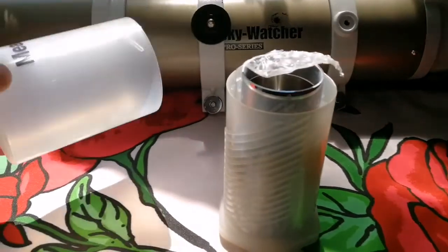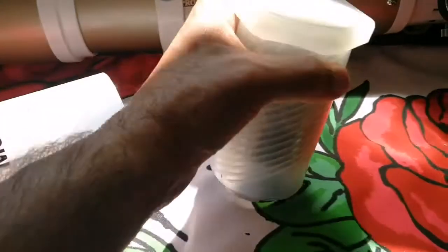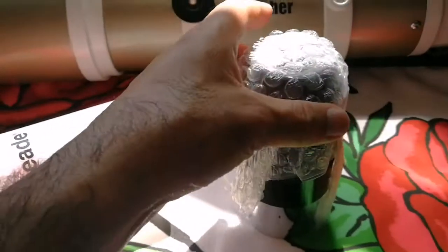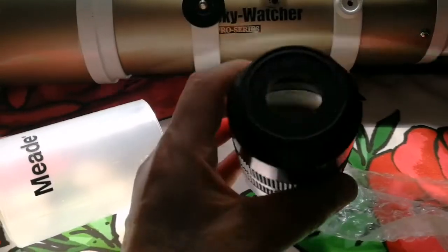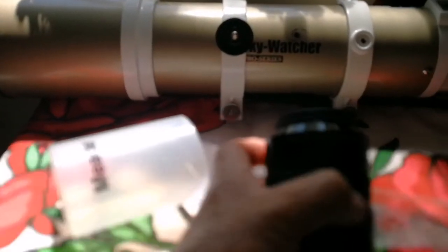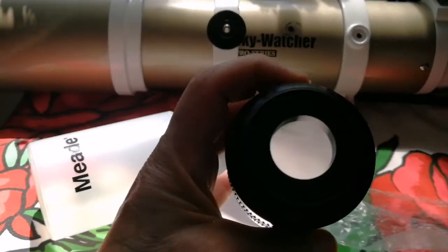Let me twist it open. I like this eyepiece which comes with a bolt case. I cannot believe it — yes! That's the Meade. Legendary — Meade Super Plossl 56mm, multi-coated eyepiece.